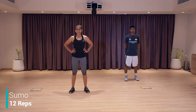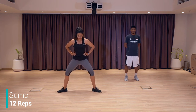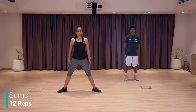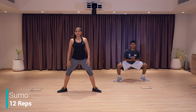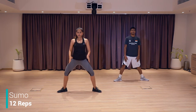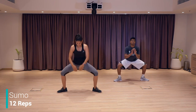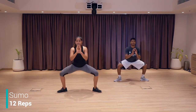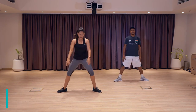Moving on to the next exercise, which is sumo lunges. Legs wide apart, toes facing outside, going to go down and back up. Down and back up. Let's go — legs wide apart, toes out, sit down as much as you can. Down and up — two, three, four, five. I feel the stretch here all the way from here to here. Nine, ten, eleven, and twelve. Good job. Shake your leg.